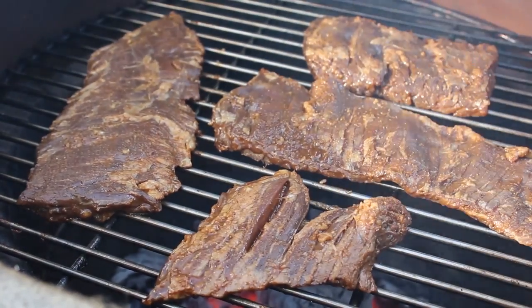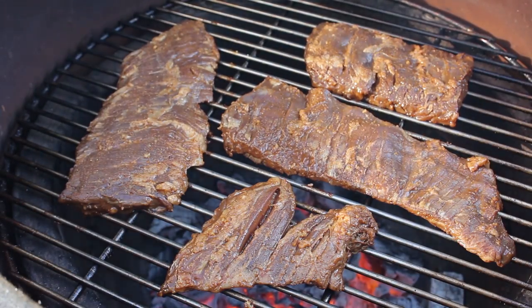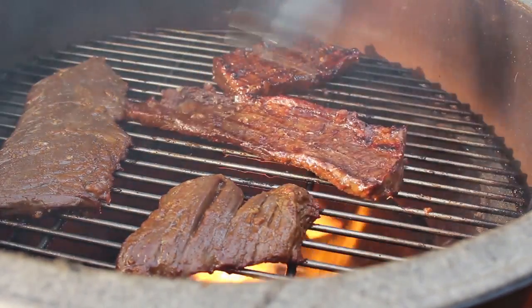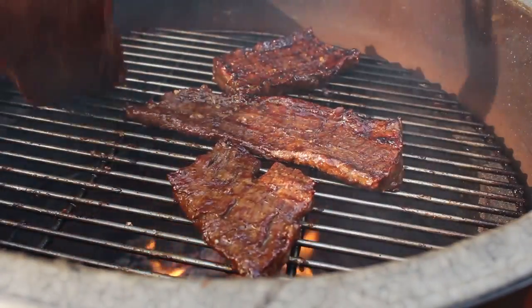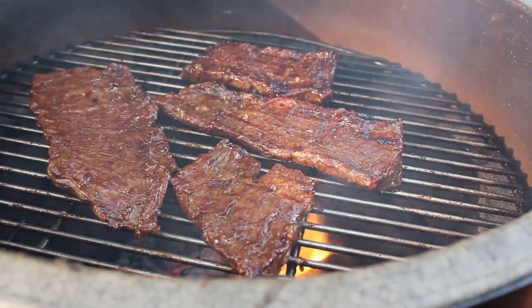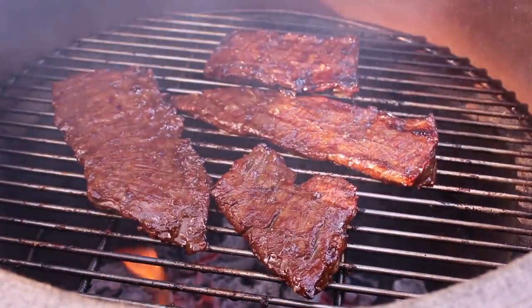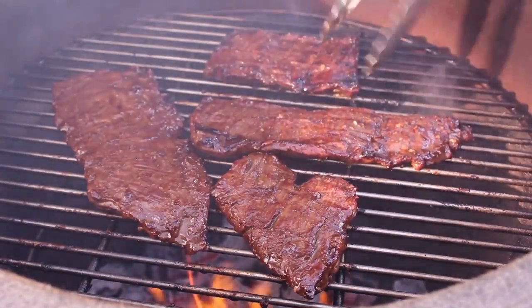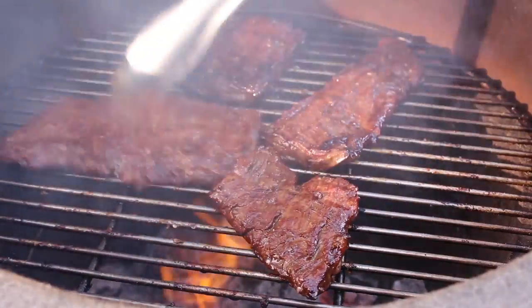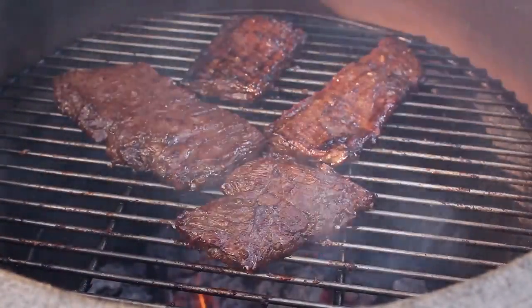We never want to put meat down on a grill where the coals are still on fire. The flames you see from juices and fat dripping off the meat — that's okay, at least a little bit. But if you try to cook meat over coals that are still on fire, your food is basically going to taste like gasoline. That explains why your father-in-law's hamburgers taste like that. One other tip: if the flames from the fat are getting too much, just close your lid and those flames will die down.